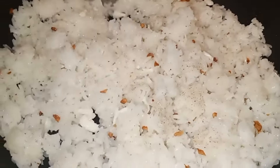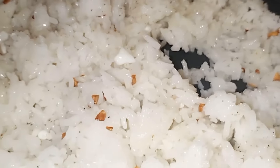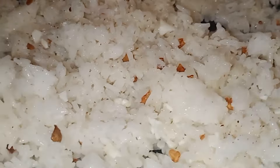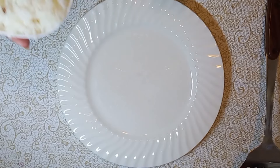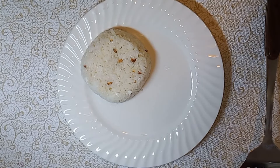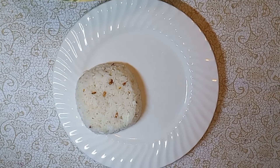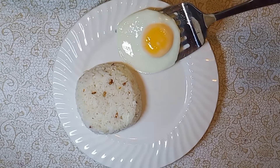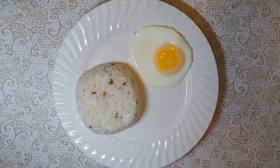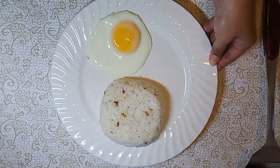By the way, yung inalis nating egg white kanina sa ating sunny side up, nilagay ko din guys — chinop ko ng maliliit at inat ko na rin dyan. Yan, kainan na! Prepare ko lang yung ating presentation ng niluto nating long silog. Ayan yung garlic fried rice, then yung sunny side up, and yung longganisa — pagsamasamahin lang natin. Masarap to sa kape. Pagkaalmusal, may kasamang kape yan, siyempre.